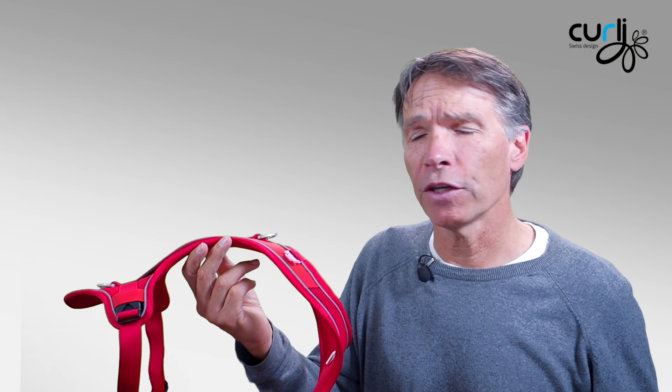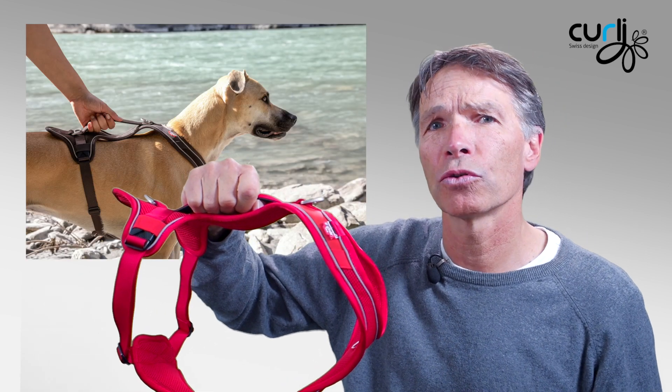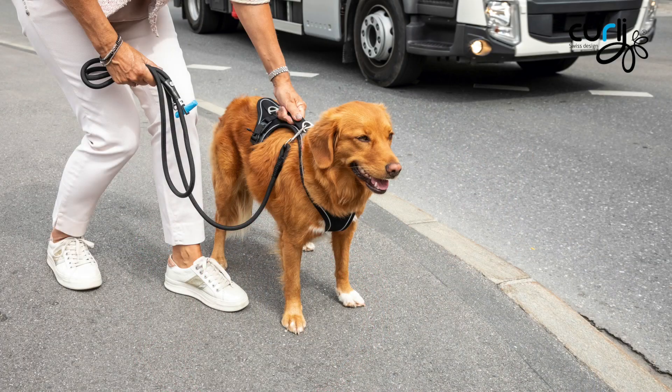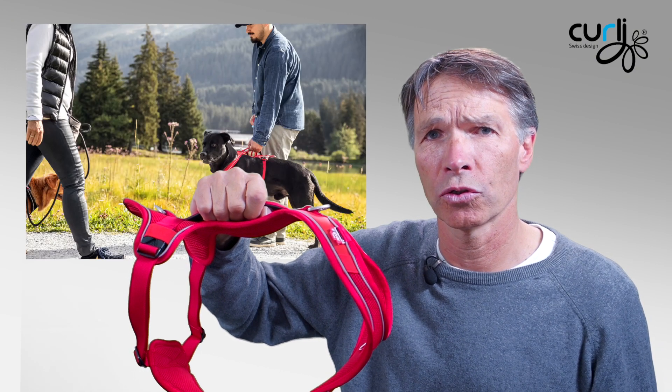Another safety feature is the top handle. This handle gives you a secure grab on your dog whenever you need it — in a traffic situation or when walking around and you want to make sure the dog stays close to your side.